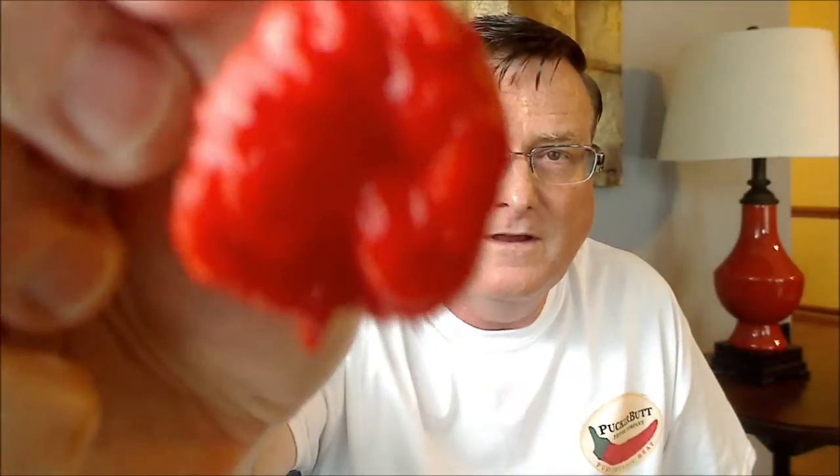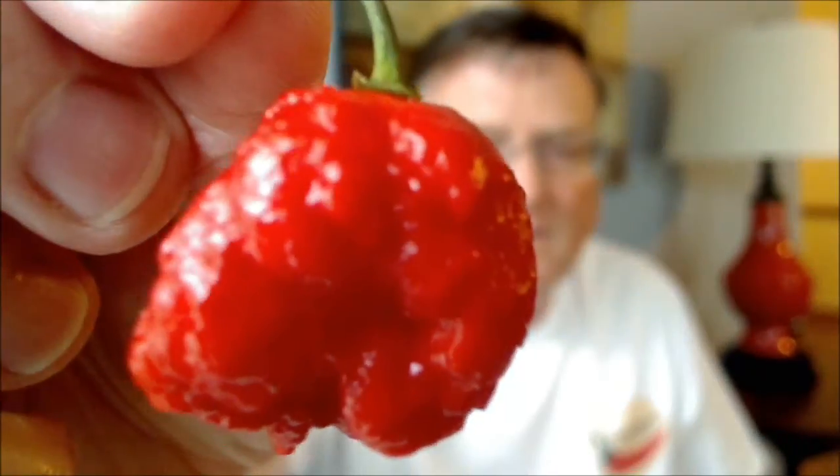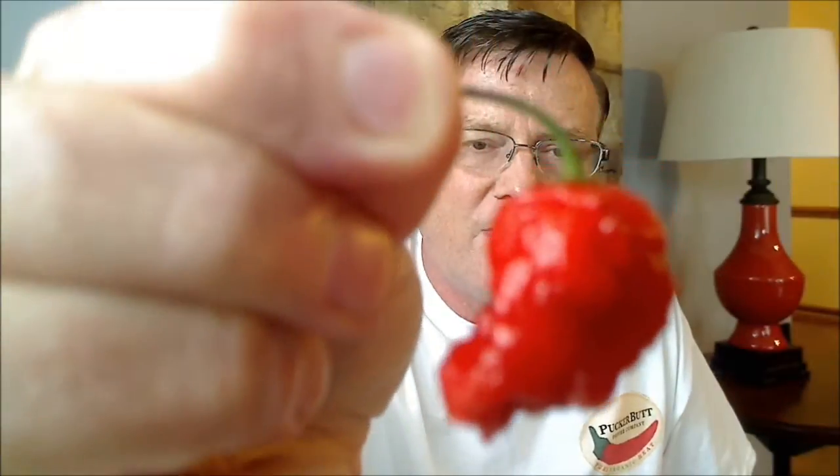Everybody take a look at this — this is a real gnarly looking pod. Take a look at that, looks all bumped up, blistered, just a gnarly looking pod.